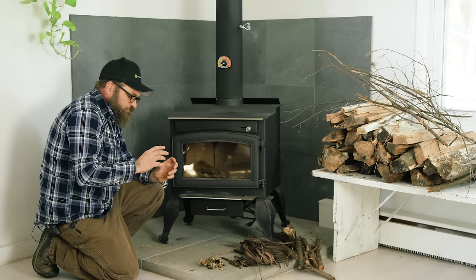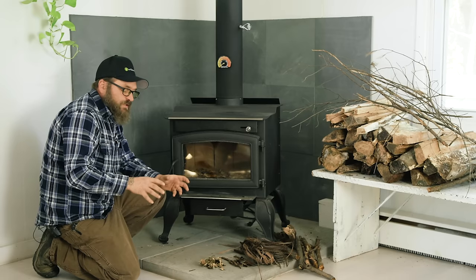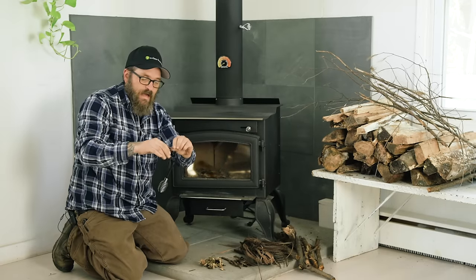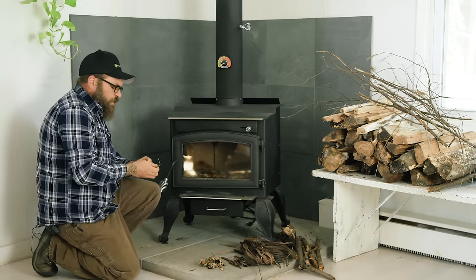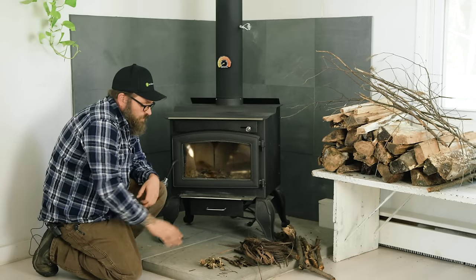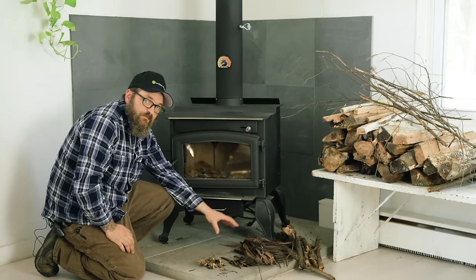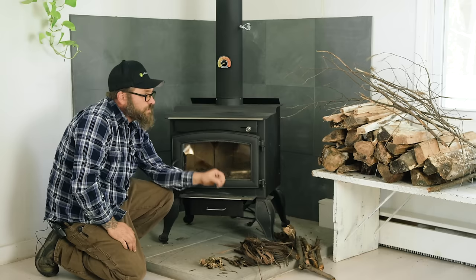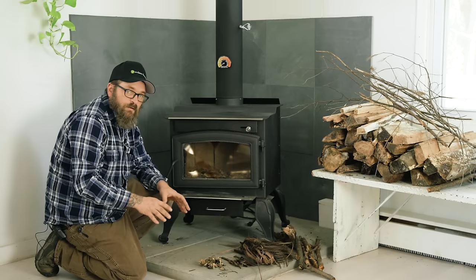Wet wood is the enemy, so find everything you possibly can that's dry. When you find dry stuff it's going to snap, and it's going to make a noise when it snaps — that's how you know it's dry. I went out into the woods and grabbed some birch bark, which is nature's best fire starter, some vine bark you can find all over, and a couple of dry branches and twigs. You want to start small and end big.